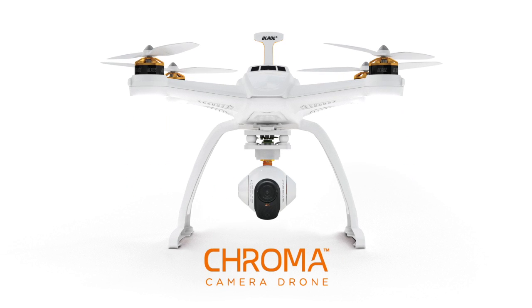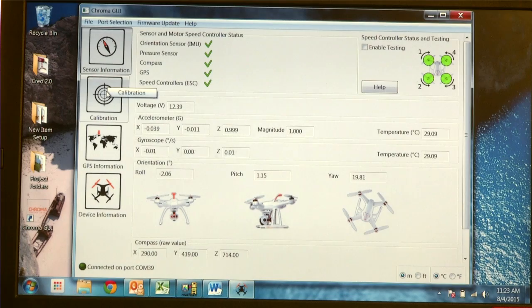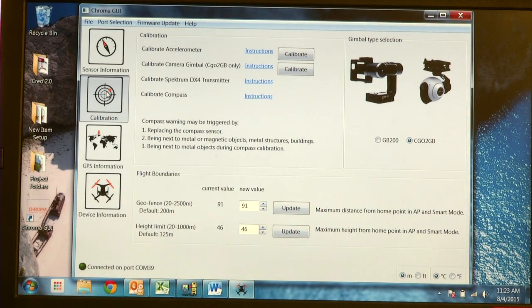This is the all new Chroma from Horizon Hobby. In this video you will learn how to install and use the graphic user interface for your Chroma.